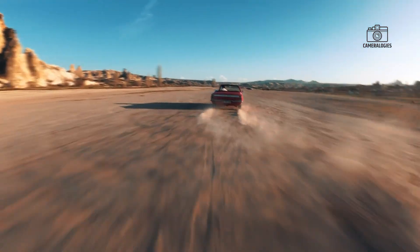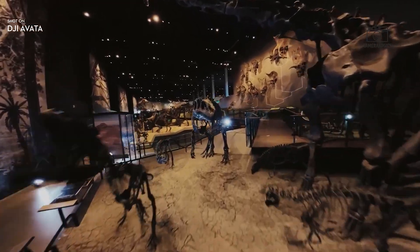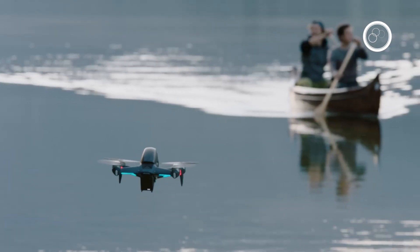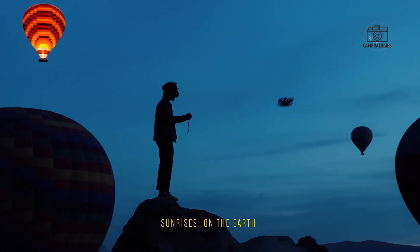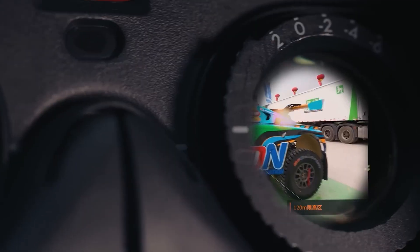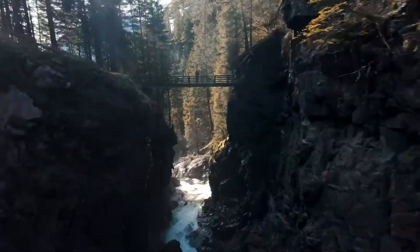One of the most anticipated areas of improvement is the camera. Capturing stunning, immersive visuals is a core appeal of FPV drones, and the DJI Avatar 3 is rumored to include a larger image sensor. This could significantly enhance low-light performance, enabling clearer, more detailed footage in dusk, forest, or night conditions. Another much-requested upgrade is a camera with an adjustable tilt angle, unlocking new creative angles. Better color science, HDR support, and potentially high frame rate options for cinematic slow motion are also on the wish list, which could make the Avatar 3 a favorite among drone cinematographers.